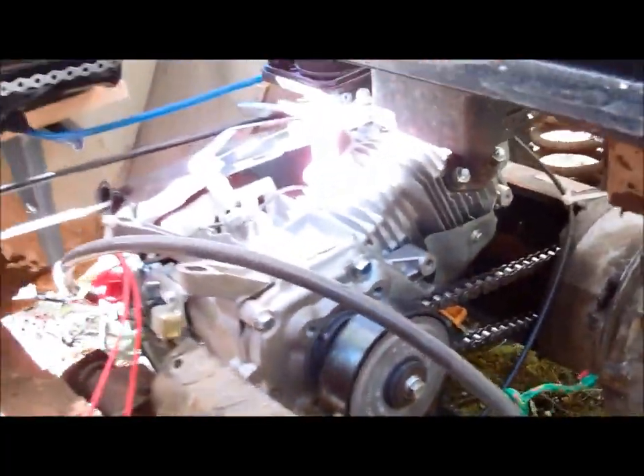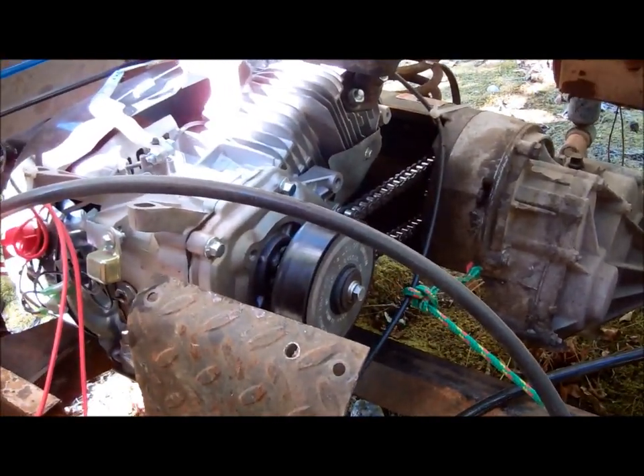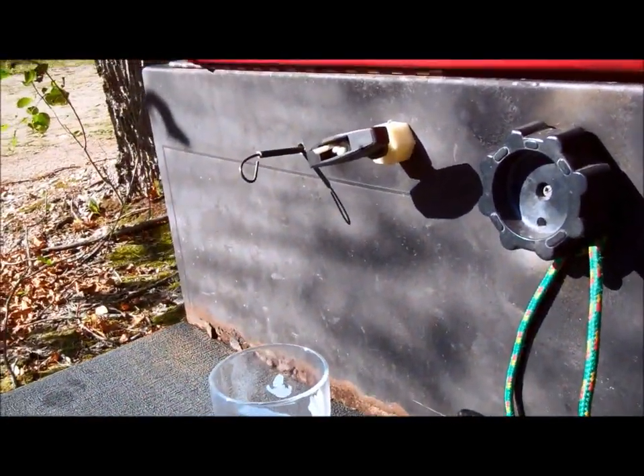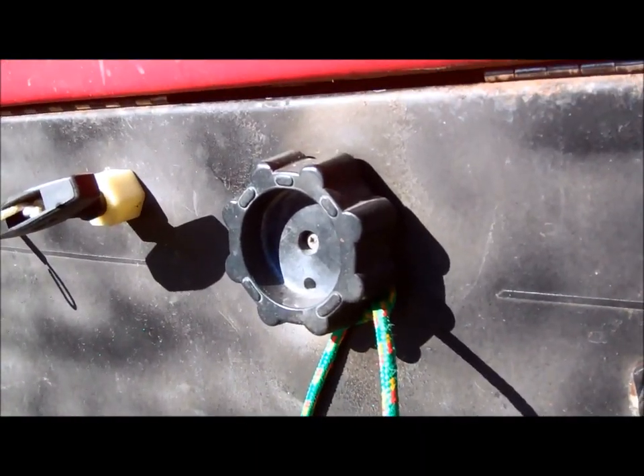That works pretty good actually. You can see I just put the pull cord through the front under the seat, as well as extended the choke lever with this rod. So now you've got your pull start, your choke on the left there, and then I hooked the kill switch up to the forward/reverse.